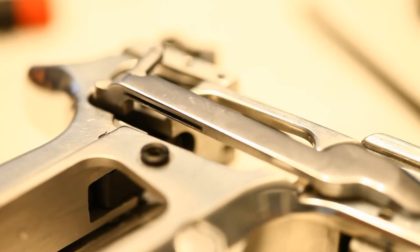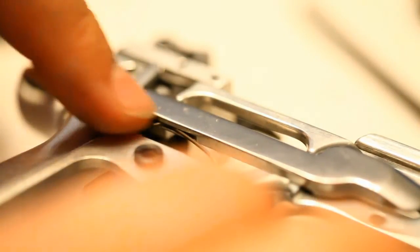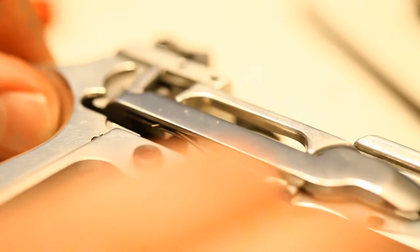Now put your trigger bar spring back in. Take this little L side — there's a little spot on your frame for it, stick that in. Then get this one in the front groove there, and then just take your fingernail, push it down, and drop it back in that groove right there. That'll hold your trigger bar back in.